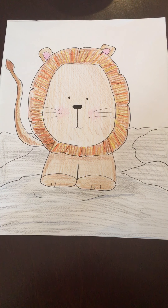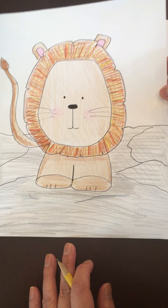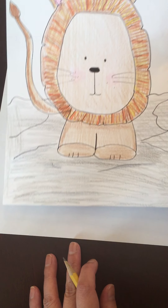Today for directed drawing, we are going to draw a lion for St. Mark. This will be my very last directed drawing with you. I hope you've enjoyed it, and I hope this makes you feel that you can be an artist too. So this is our lion, and what you're going to need is your paper, pencil, and whatever coloring tools you will be needing for today.